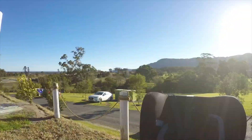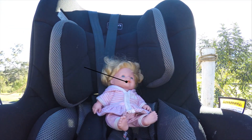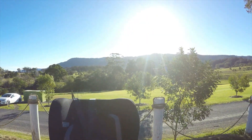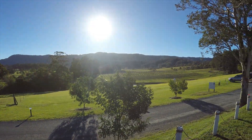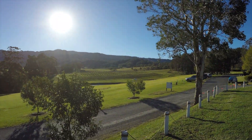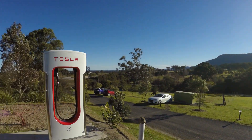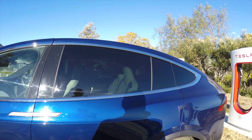Ladies and gentlemen, boys and girls — this is Tesla and the Gong. In this video, we're going to feature this fella. As you can see, I am here at the Berry Supercharger — it's a gorgeous place. I have a separate video on the Berry Supercharger and an update coming very soon.